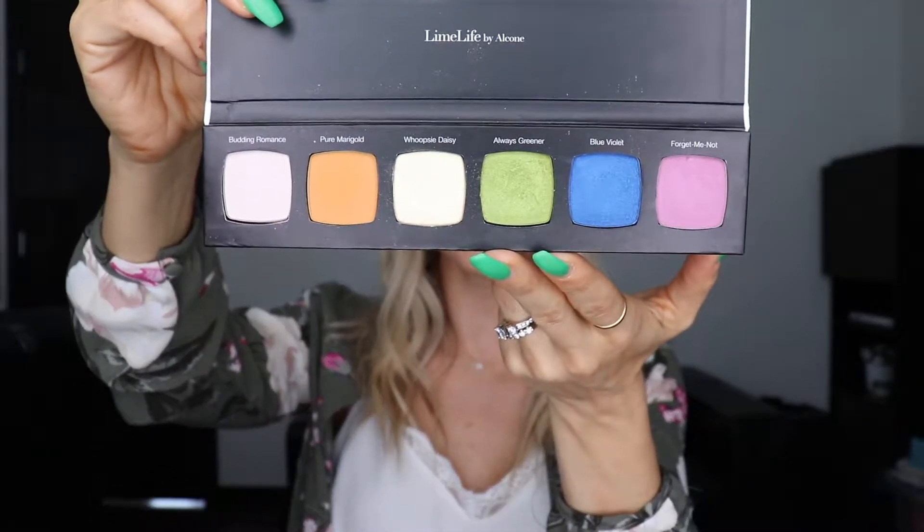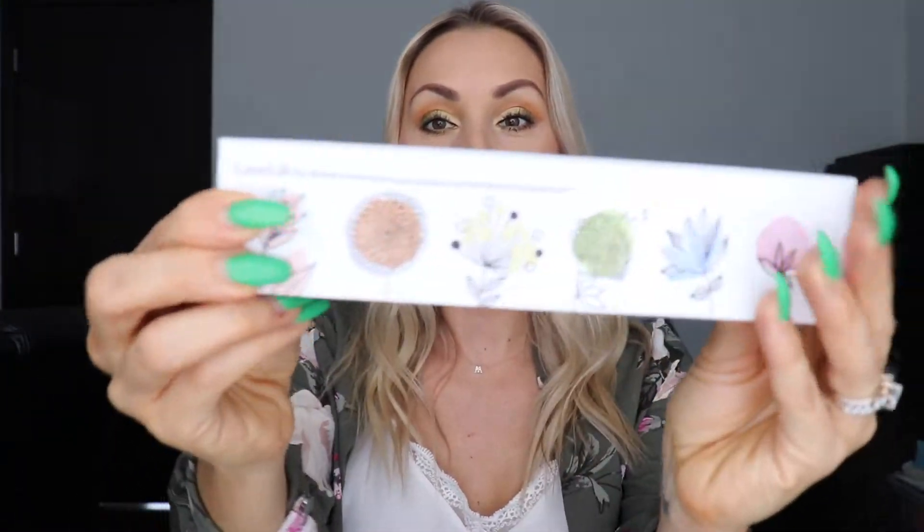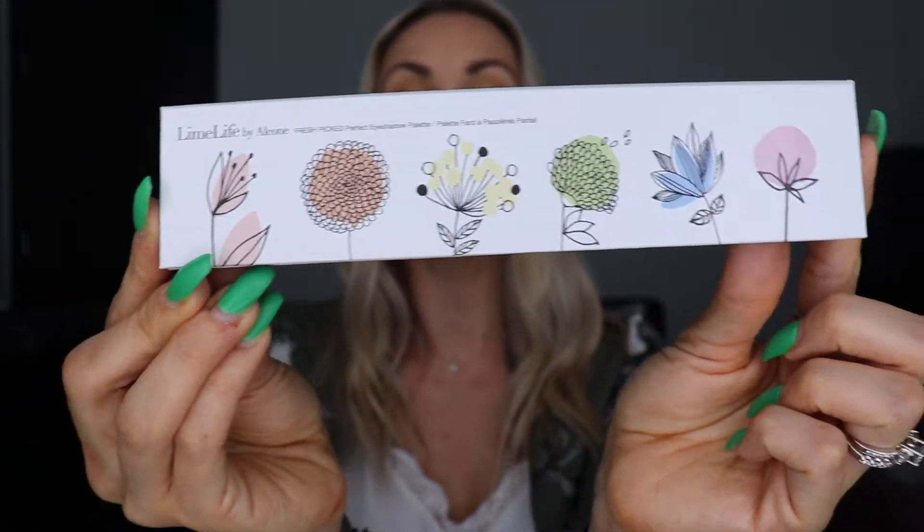Hello everybody, welcome back. Today I'm going to be doing this look right here. I am using the new Spring Shadow Palette from Limelife — this is the Fresh Picked Collection. All of these are supposed to represent colors of flowers as you see on the front. It's super, super pretty. I focused on the green and the Whoopsie Daisy because this has a nice green tone to it. I hope you guys enjoy this video — I just thought this was the perfect video for spring. It's mainly focused on how to get this eyeshadow look, so keep watching.